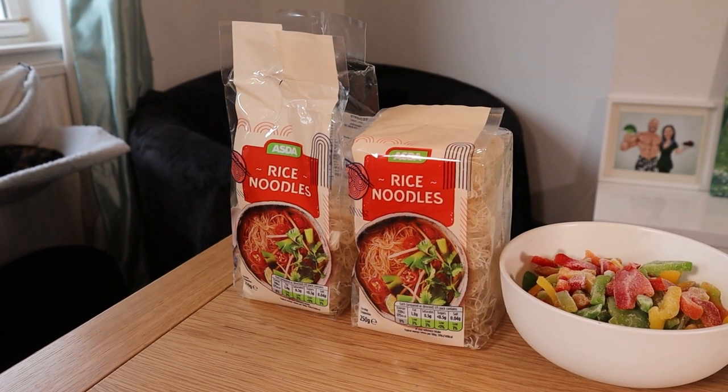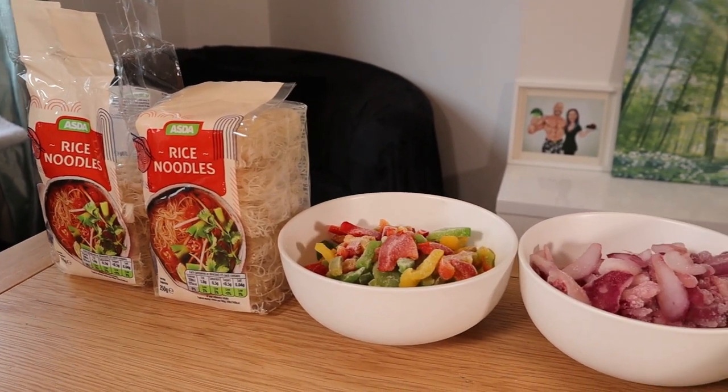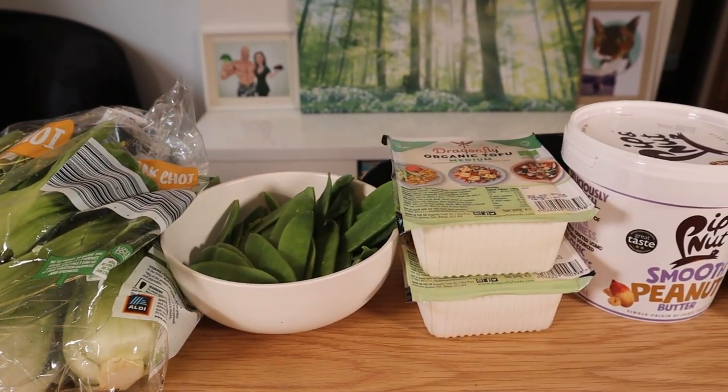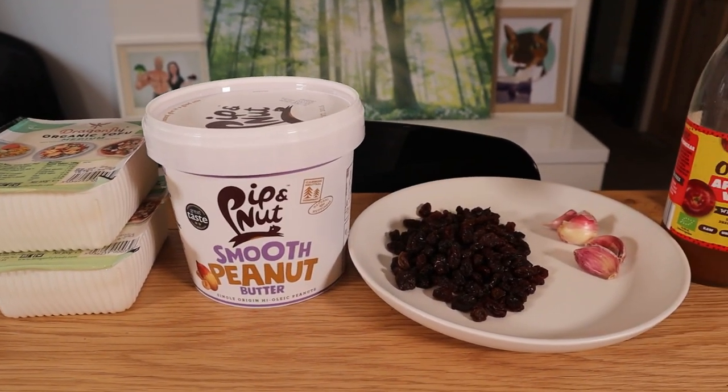We're about cooking four meals. You'll need 400 grams of noodles, 200 grams of peppers, 200 grams of onions, four heads of bok choy, 200 grams of sugar snap peas, 600 grams of tofu, four tablespoons of peanut butter, and six tablespoons of raisins.